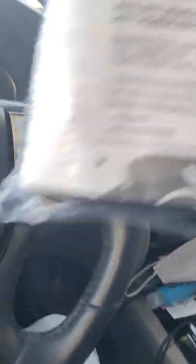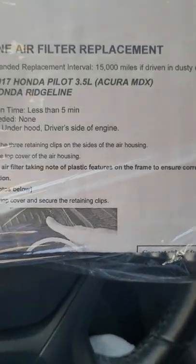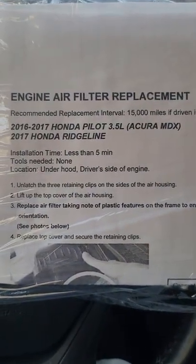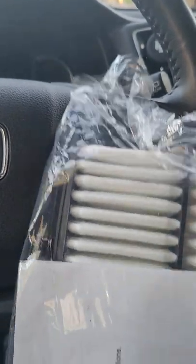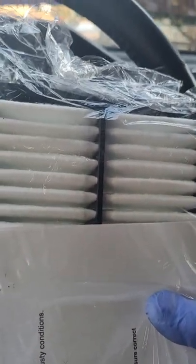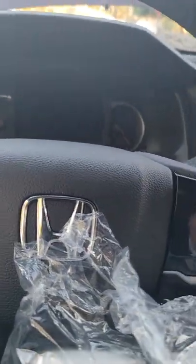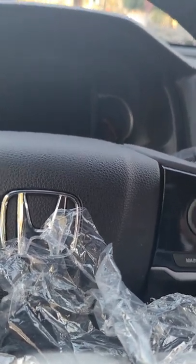Mine is a 2019 and I asked online if it would fit my 2019 — they said yes. So let's see if this will fit on my engine air filter box.